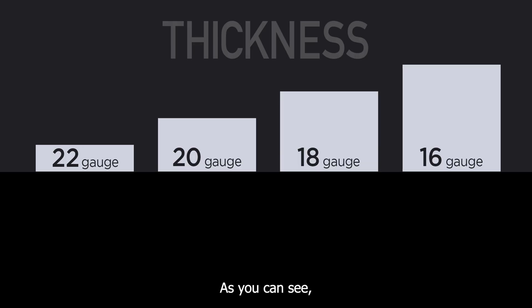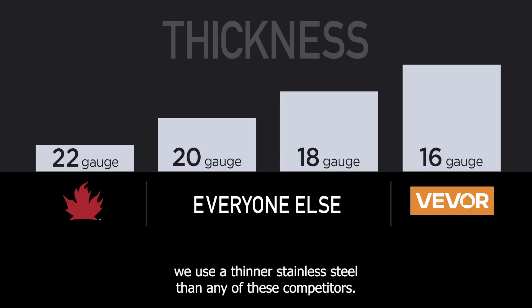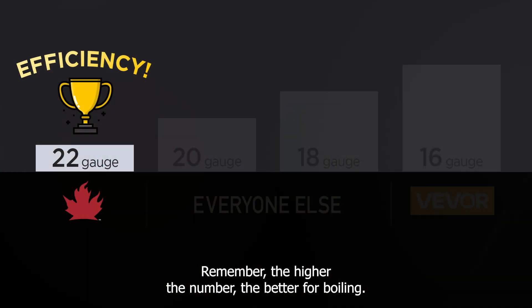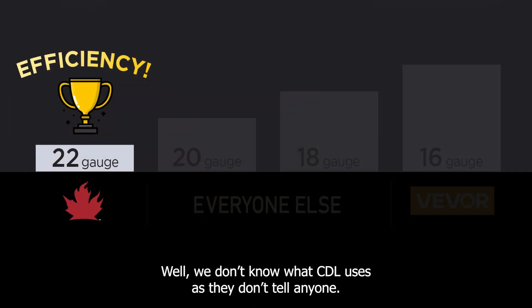Let's compare gauges. As you can see, we use a thinner stainless steel than any of our competitors. Remember, the higher the number, the better for boiling. We don't know what CDL uses as they don't tell anyone — weird, huh?